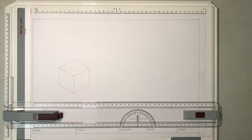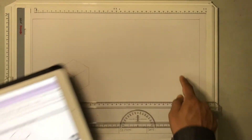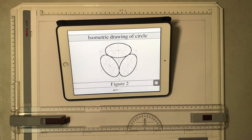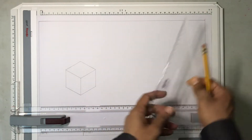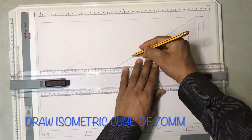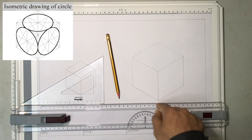Having completed the isometric cube, the next drawing we are going to do is the isometric circles. We are going to draw 3 isometric circles in a cube. The isometric circle shown here is of 35 millimeters radius, which means this cube should have a side of 70 millimeters. This part of the video is fast-forwarded where I will be drawing an isometric cube of side 70 millimeters. This completes the isometric cube of side 70 millimeters.